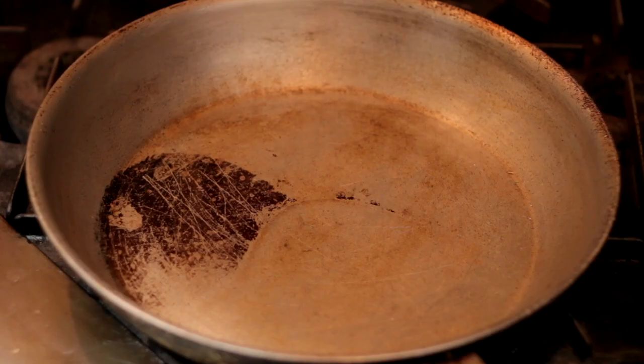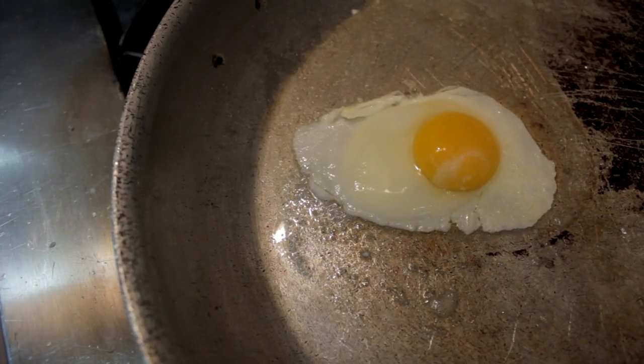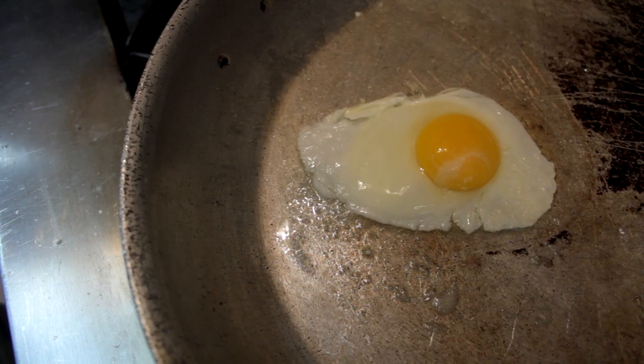First heat the pan on medium low. Put a tablespoon of oil or butter in the pan. Tap the egg firmly on the edge of the counter to crack the egg. Allow the egg to cook until the white is firm and white on the bottom but is still jelly like over the yolk.